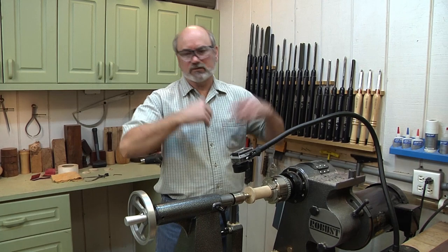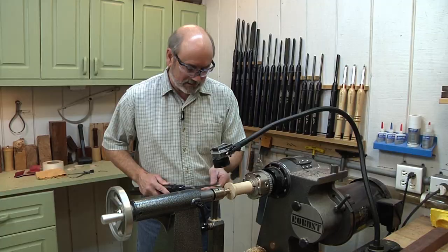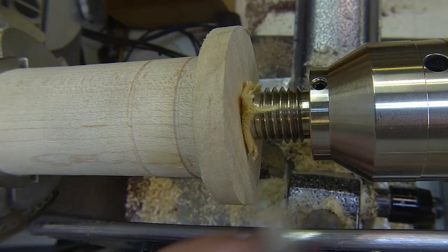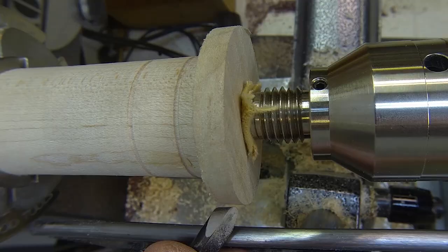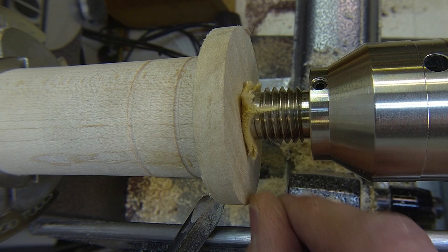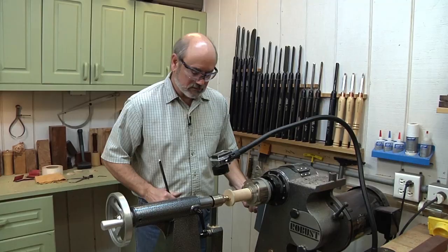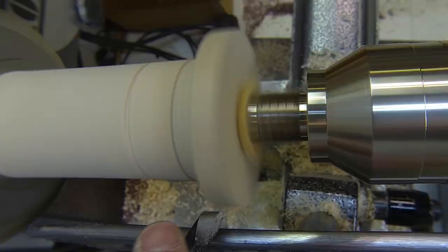I want to grab my swept-back spindle gouge — this is going to be really handy. This is like a bowl blank on here; the grain is running towards me. So if I came in cutting in that direction, there's no grain supporting the cut. I'm going to come across from left to right so the fibers are being pushed into the fibers ahead — a supported cut. I've got the tool into my hip, the bevel aimed in the direction I want to go, body locked in. If I turn the tool a little bit over, now it's cutting — it makes a nice cut.